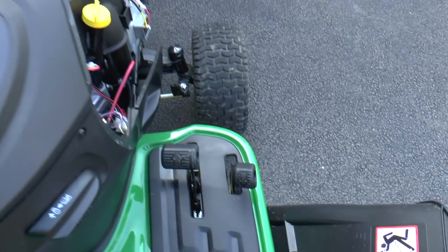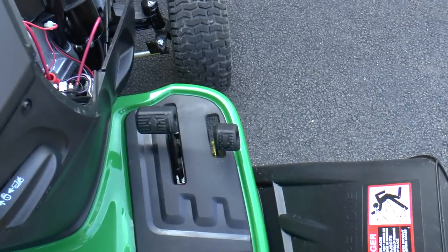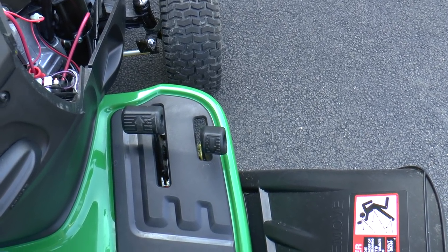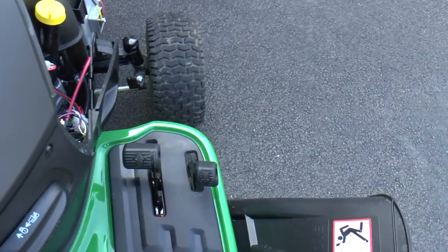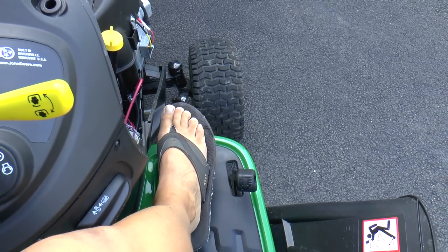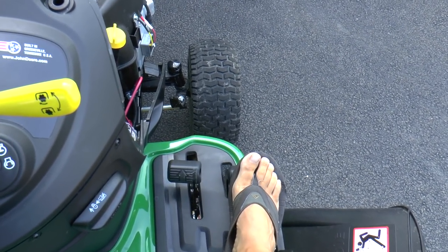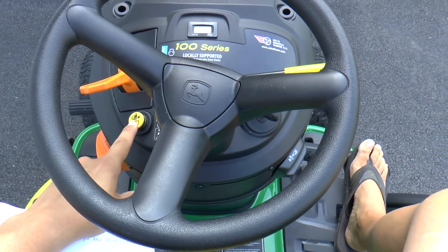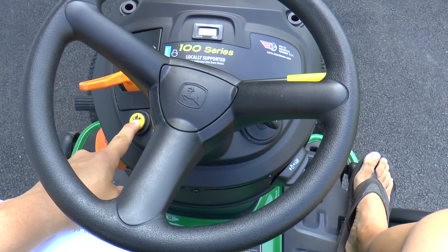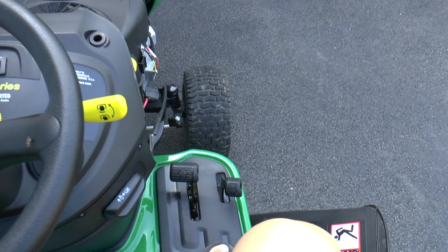Over here you've got your pedals, which is another improvement this year. They've got both pedals on the same side, which is nice. If you press the first pedal — the larger pedal — that'll take you forward. And if you press the other pedal, that'll go in reverse, but you do have to press this yellow button and that reverse pedal together to go in reverse.